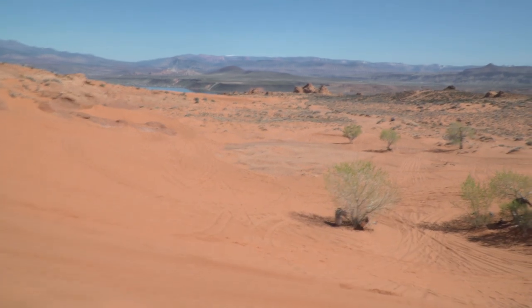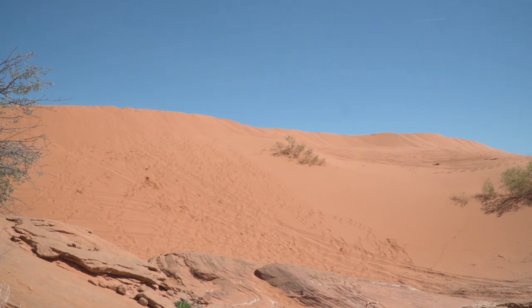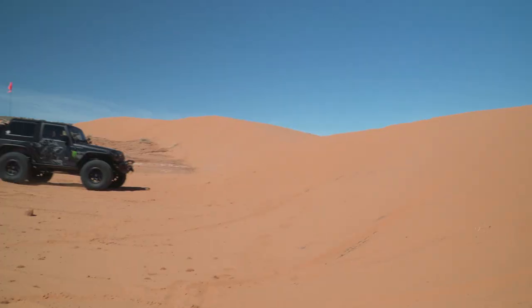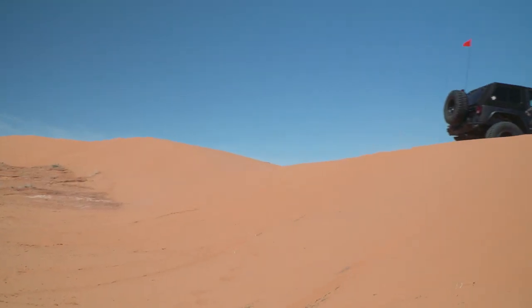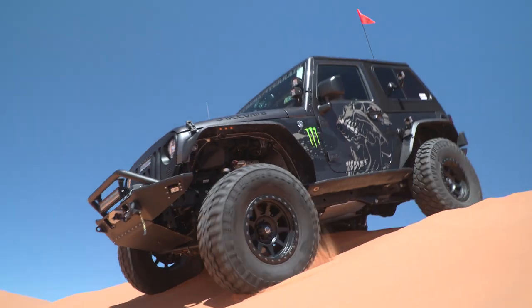Coming up to a couple of decent sized dunes — tell me how I want to approach these. Naturally, speed's in your favor. If you try to go up something slow, you're not going to make it. You've got to check out the bottom of the dune and make sure you have a good approach ramp so you're not nose-diving into the dune, because if you do that you'll lose momentum and it won't feel good. Then you just need to stay in the throttle till you get to the top and try not to fly over. It's a little bit of throttle control — you want to keep your momentum to the top, but once you get there, slow down so you can see what you're coming down.